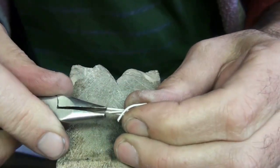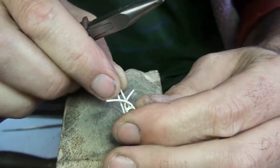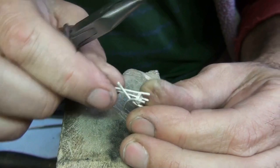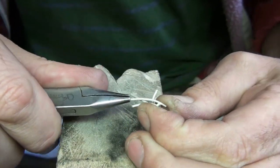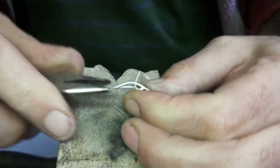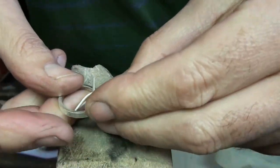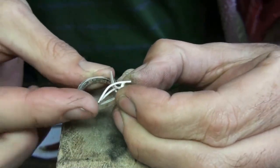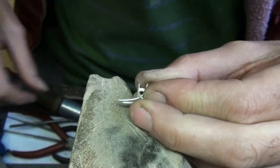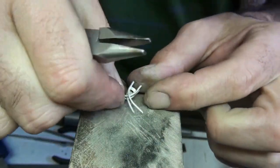One wire going that way, and then the other one going the other way — make sure I get them the opposite way around. This one is going to go on the outside of this wire. Now you can see it's starting to take shape. I'll just try and tighten it up at this point, using my pliers to squeeze the wires together a little bit.